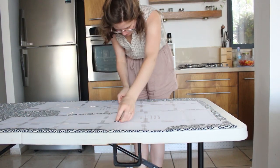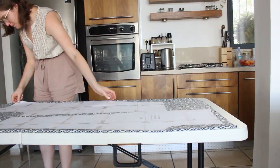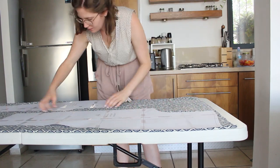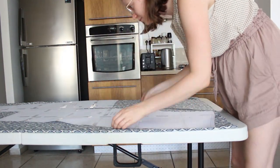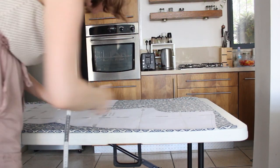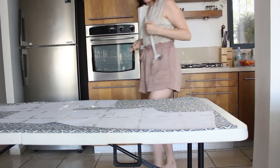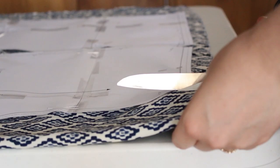I cut the pattern and then went to cut my fabric. It was important to me to use the grain line and measure the length between the line to the edge of the fabric so the pattern on the pants would look the same on each leg. It was tight on my fabric piece but I made it work. After adjusting the fabric and the pattern, I pinned every piece and cut the fabric.